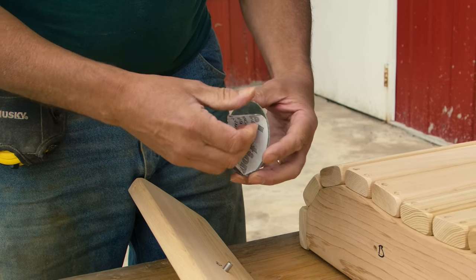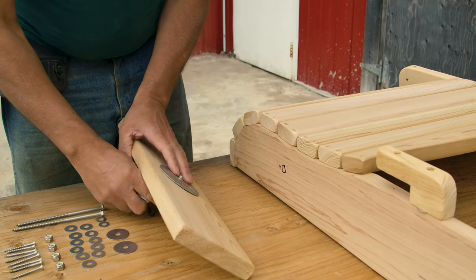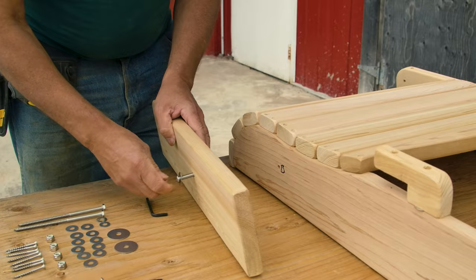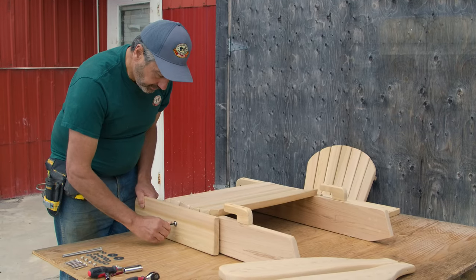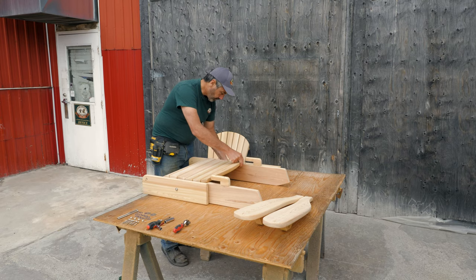Once the bolt is sticking out, take the sticky washer and remove the backing. Press firmly on the leg. Once it's firmly placed, screw the bolt tightly into place. Please repeat the process on the other leg.